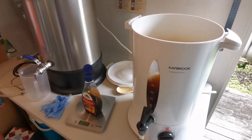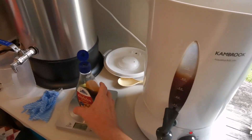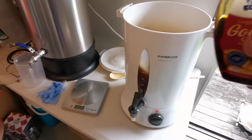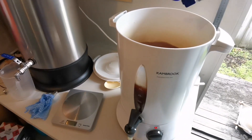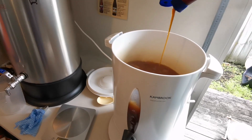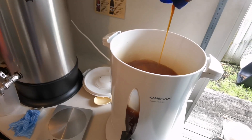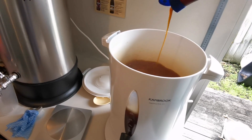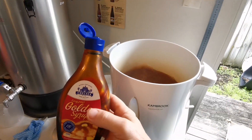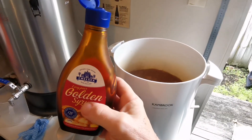The boil's underway and we're going to add in the golden syrup, which is an ingredient not only in the beer but also in Anzac biscuits. I've got 100 grams to put in. I'll keep weighing it to see how much I've taken out, and we'll be back.